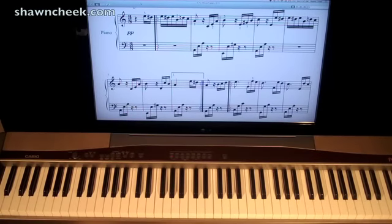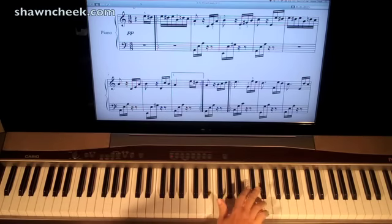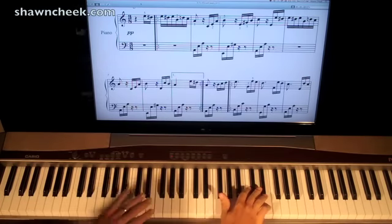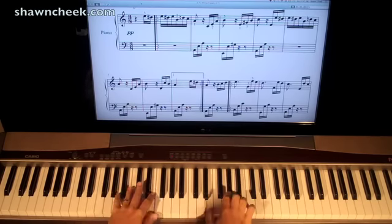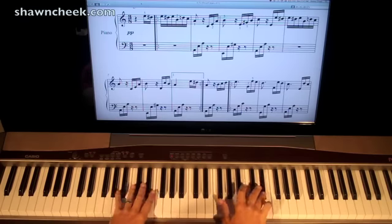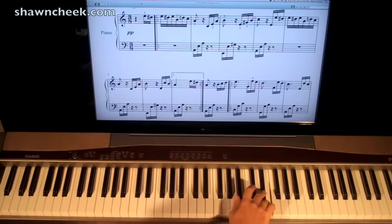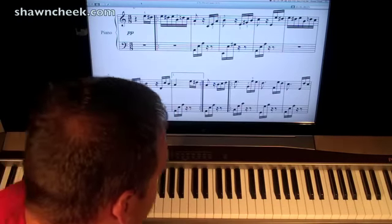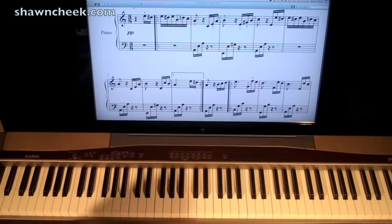Alright guys, today we are working on probably the most popular classical piece in the piano repertory, and that is Beethoven's Fur Elise. I'm Sean Cheek. Welcome to my SeanCheek.com videos. I always put the free part one on YouTube and the rest of the lessons for this piece will be on my website SeanCheek.com.